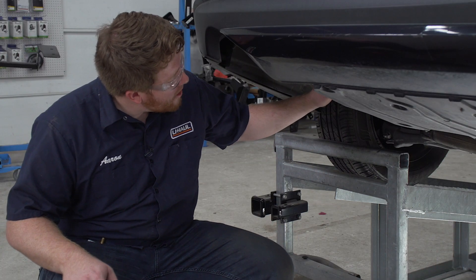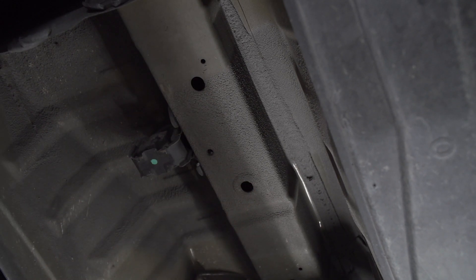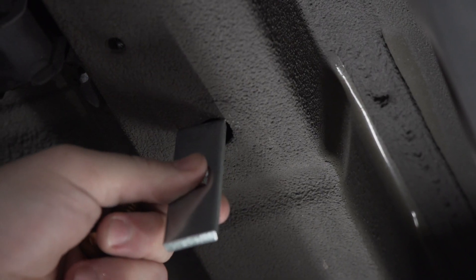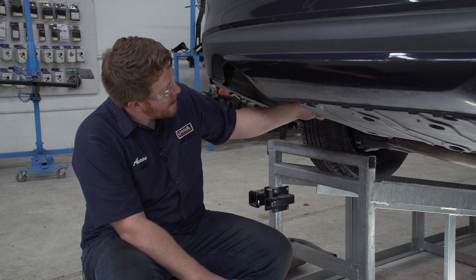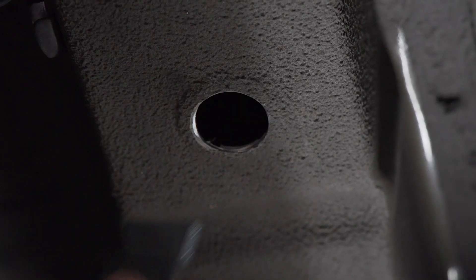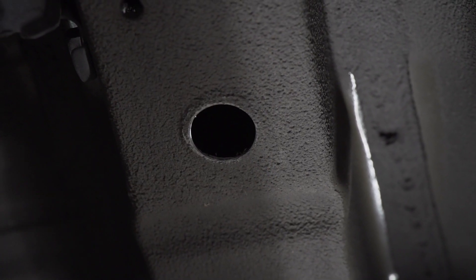On the bottom of our frame rail we have these two holes, which is where our hitch will be attached, and this is the same on both sides. Our hardware doesn't fit — the holes are too small — so we're gonna need to enlarge this front hole to allow us to bring our hardware into place. To enlarge that hole we're gonna use our step bit, and as we drill it we're gonna check it periodically to make sure our hardware fits. Now that it fits, we're gonna repeat on the passenger side.